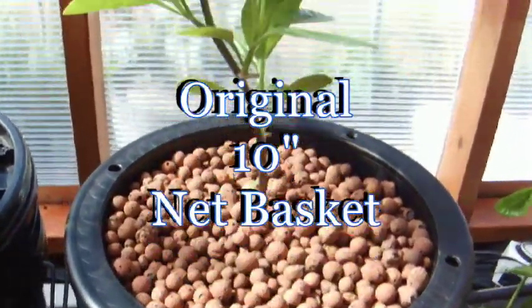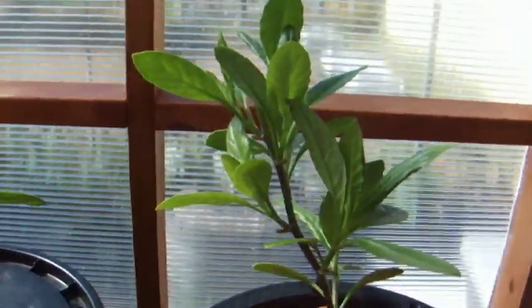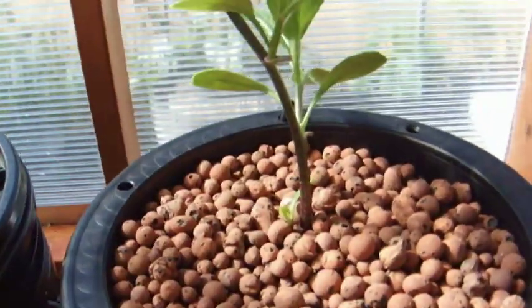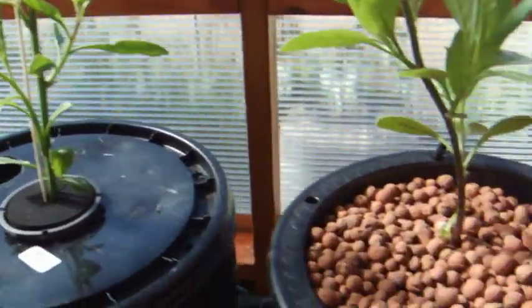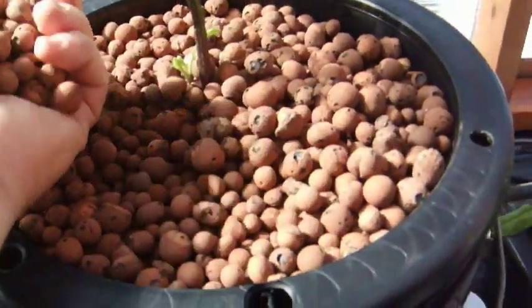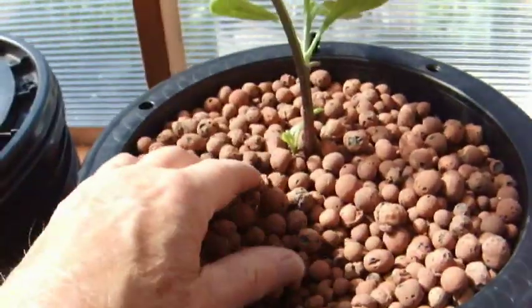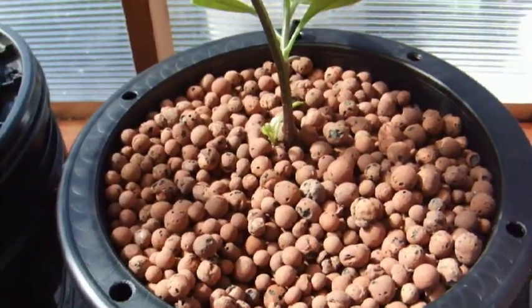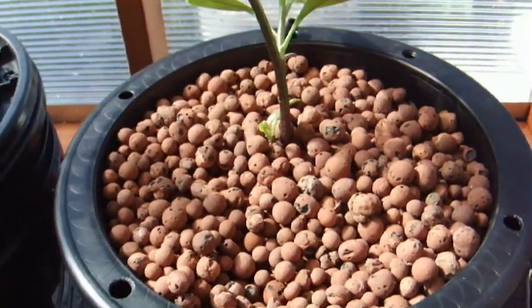You want to make sure you cover the roots initially until you get growth. Here's a typical setup. This plant's been in here for about a week. It's already rooted nicely and it's about two inches taller than this one. We're going to make comparisons. This is full of hydrogen and it works great — it holds the plant's roots well, but it's a lot of material.